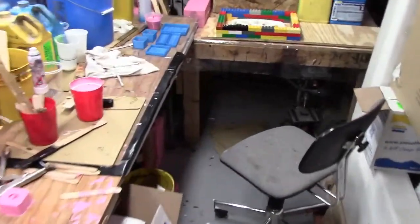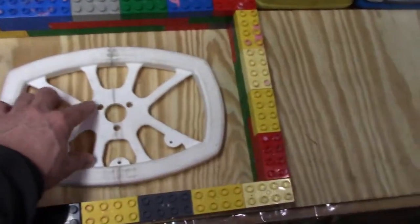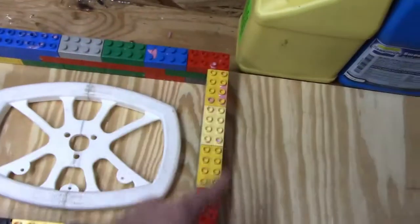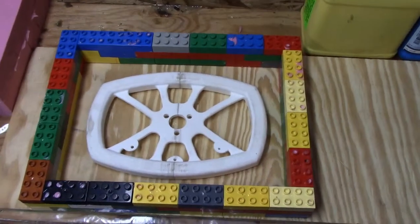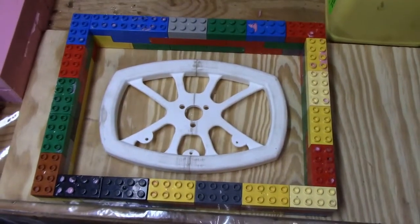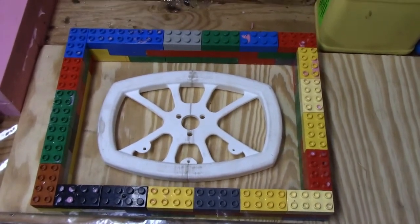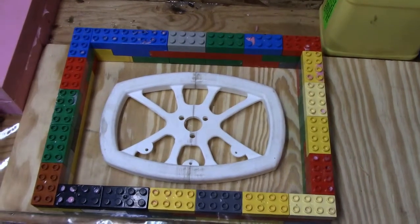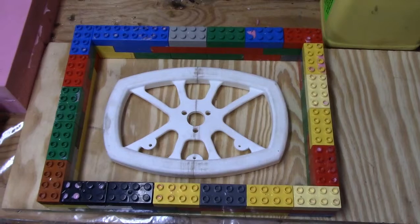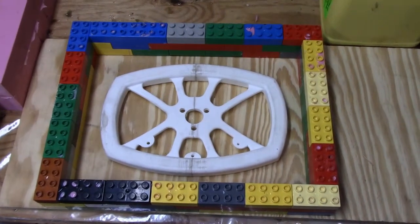This is our little work area and we're getting ready to do the formula hybrid wheel. Basically what we do is we make a rim wall rim, and now we're going to lay in a bunch of clay in between there to make the parting line. Then we'll pour it this evening, let it take 24 hours, flip it over, pull the clay off, and pour the other side.